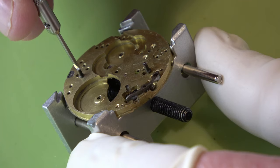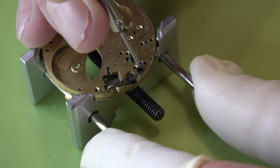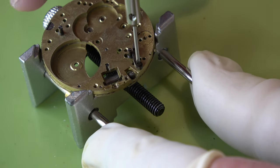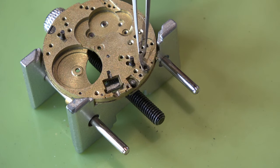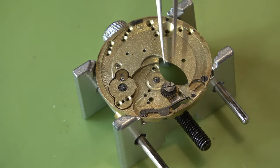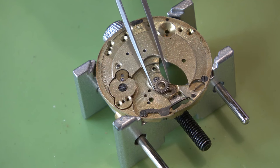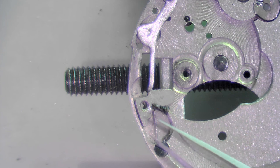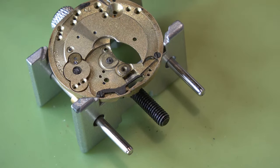Now the dial screws - we can make a start on the keyless works. I'm not too sure what that part is but it is to do with the setting of the time and winding the watch - it's almost like it's got two yokes. Now this is a cover plate for the yoke spring. I am going to leave the yoke spring in - it's screwed down, there's no point taking it out, it will clean just as well.